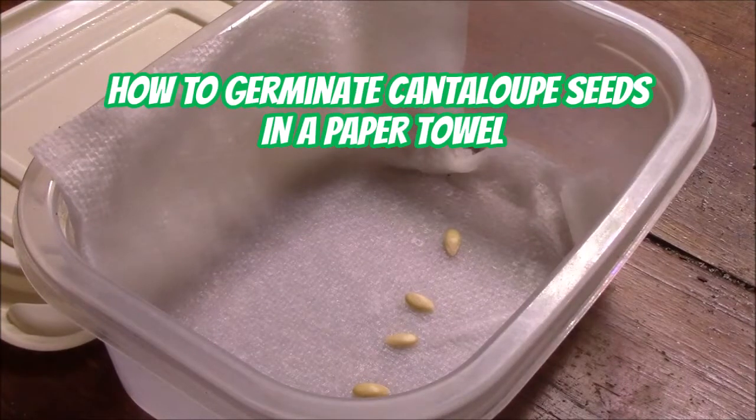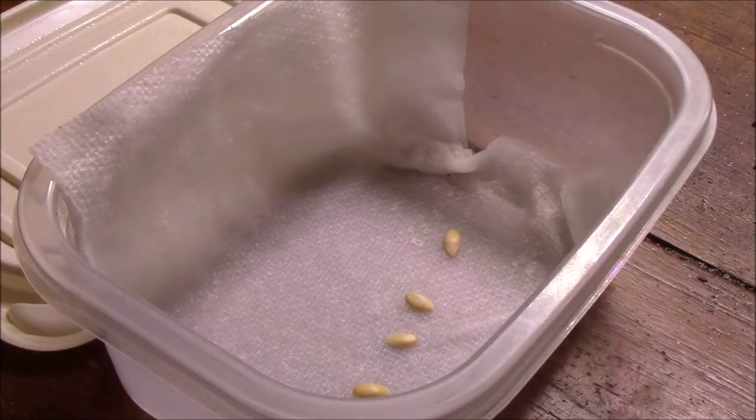Well howdy everyone. Here's a quick video on how I sprout seeds. In here I have four ambrosia cantaloupe seeds and this is what I use for most of my seeds to germinate them.